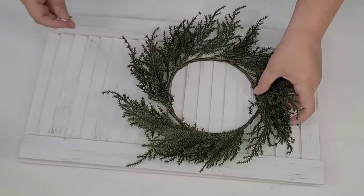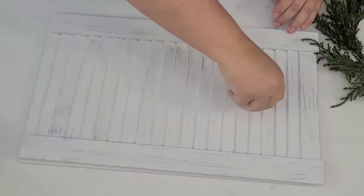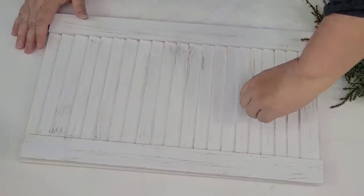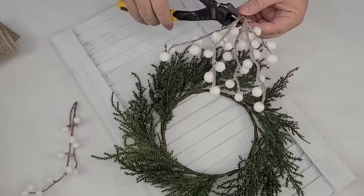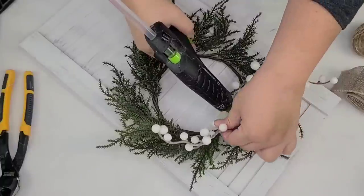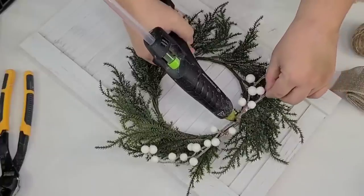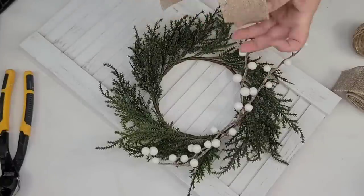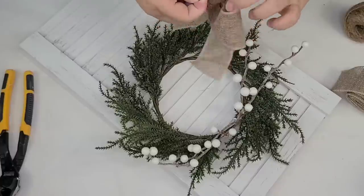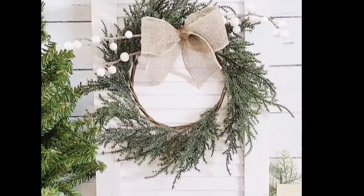Then I wanted to add a wreath. This wreath form came from Target Dollar Spot — I get them all the time for $3 each. I kind of eyed out where I wanted it and I'm just going to start screwing in a little eye hook so I can place the wreath form right in front and change it season after season. I wanted to add something wintery, so I'm adding some white frosted berries from a pick from Dollar General — just hot glued to the top to add character, color, and texture. Then I took some Dollar Tree burlap ribbon, made a very simple bow by looping it, scrunching it in the middle, tying it with some jute string, and hot gluing it to the top of the wreath form.